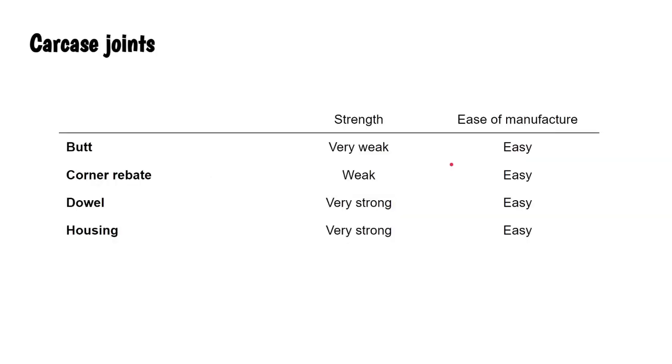These are all fairly easy to make. They range from the butt joint which is very weak, to the corner rebate which is a slight improvement because of increased gluing area, and the dowel and housing joints which are both very strong.